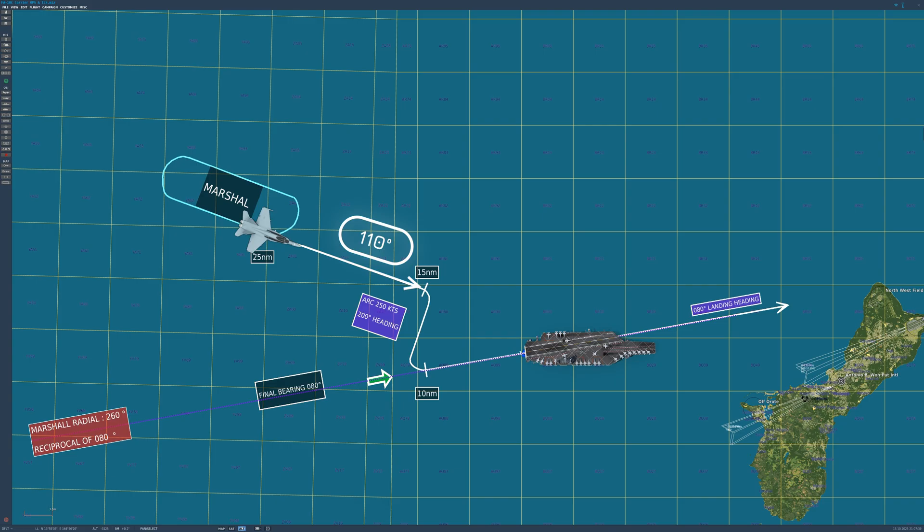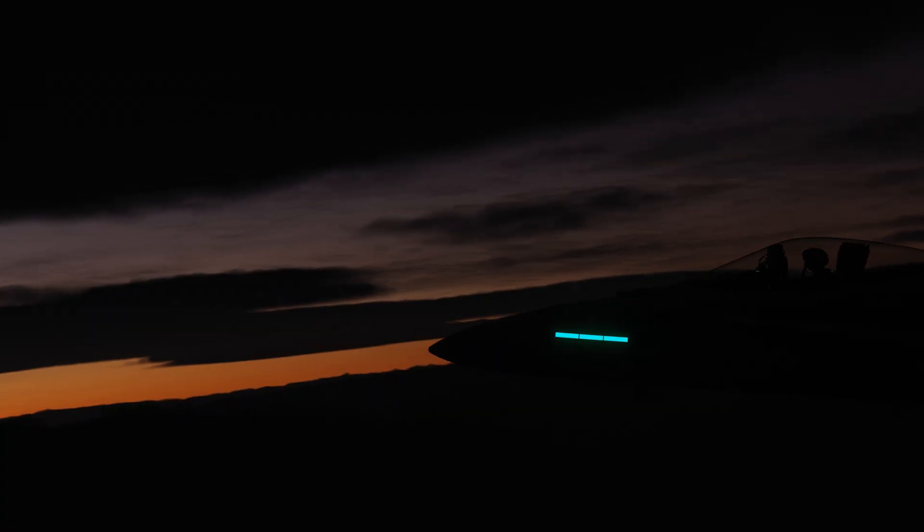Our carrier is heading due east on 090. Because the landing area is angled 10 degrees to port, the final bearing for landing is 080 degrees.